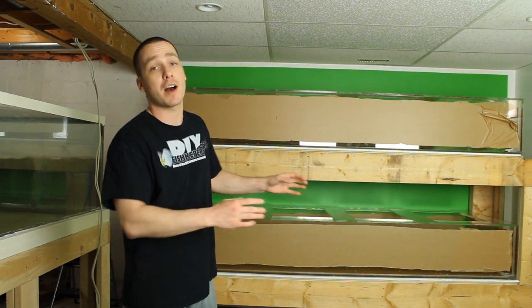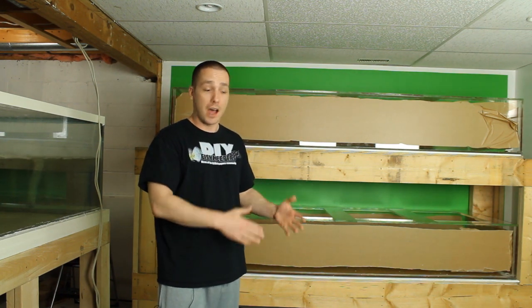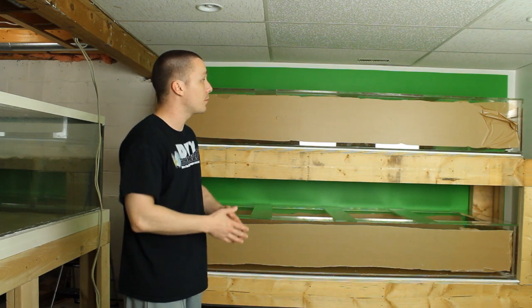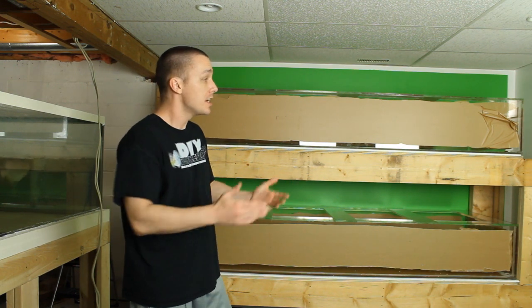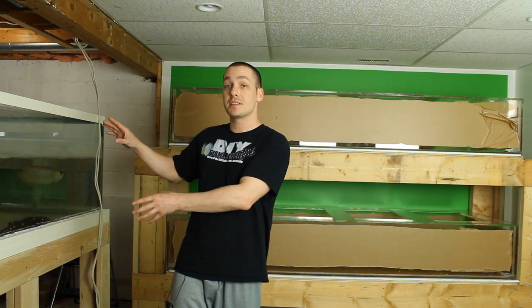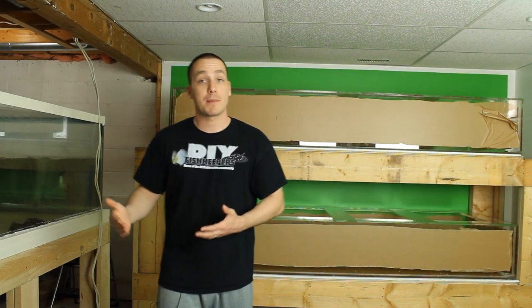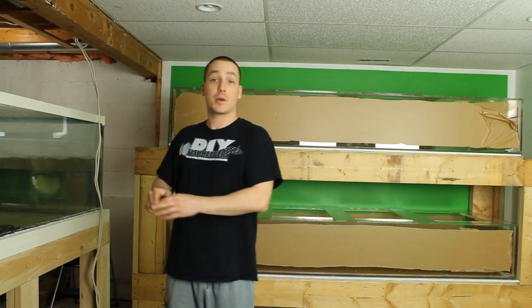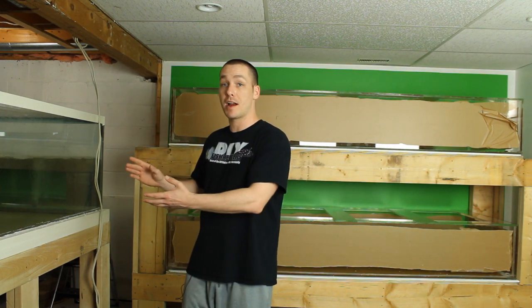Originally we built the 540-gallon aquarium and dedicated this entire room just to that system. Eventually I needed more room to film videos, build projects, and use as an office, so we took the 540-gallon aquarium out and moved it into the next room and built the wall around it. However, now I'm selling my house and this 540-gallon aquarium won't fit out of the house and won't even fit up the stairs, so I have to eventually rip it apart.